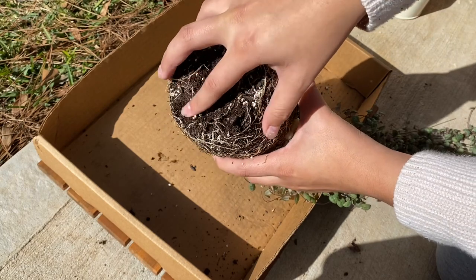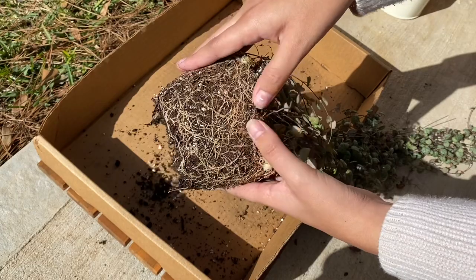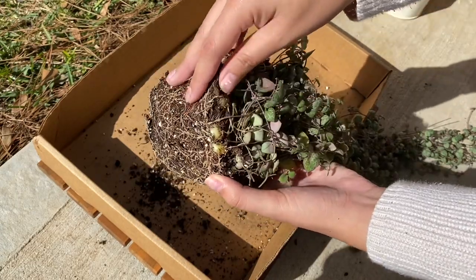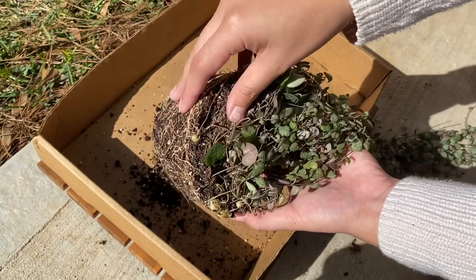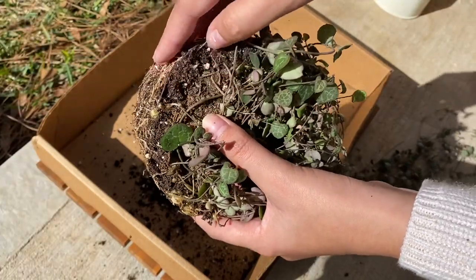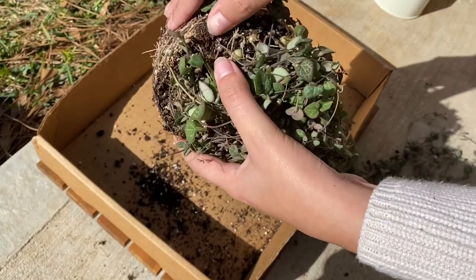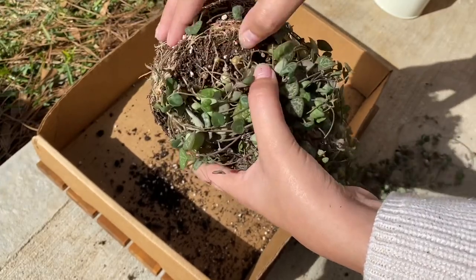For the most part, I don't really like to mess with the root system of plants when I am repotting, especially with plants that are just a little bit more delicate and sensitive. My main concern was getting the dry, crusty layer off of the top, and that itself was hard, so I just decided that once I put it in the pot, I was just going to make sure that I gave it a good, fresh layer of soil on top.